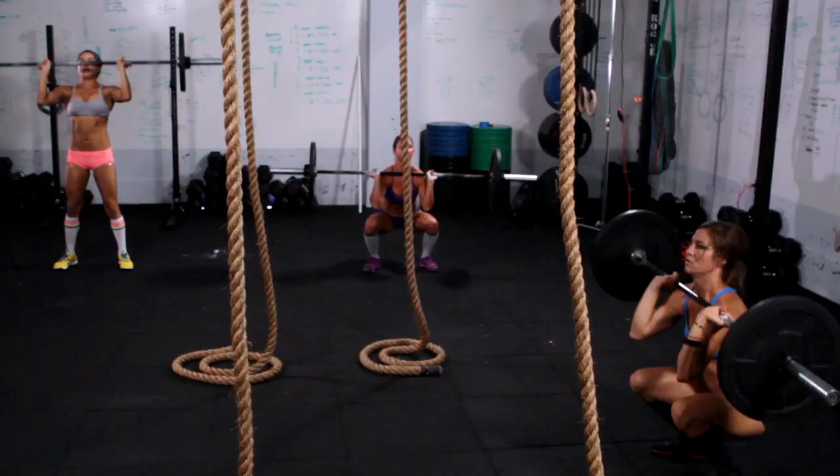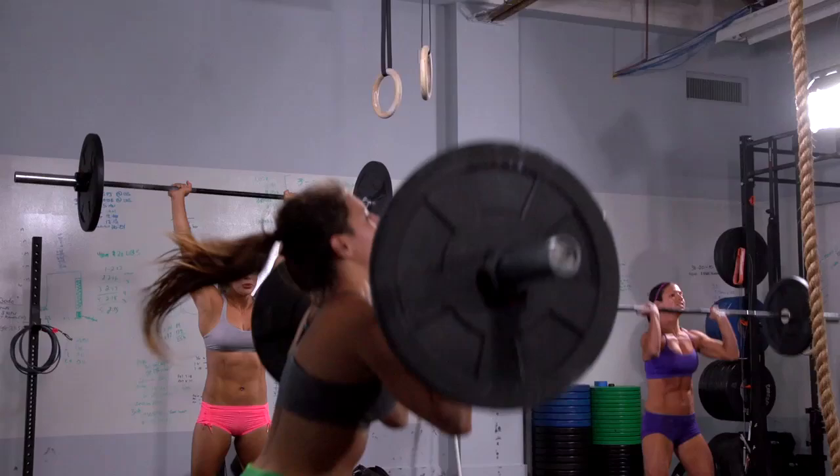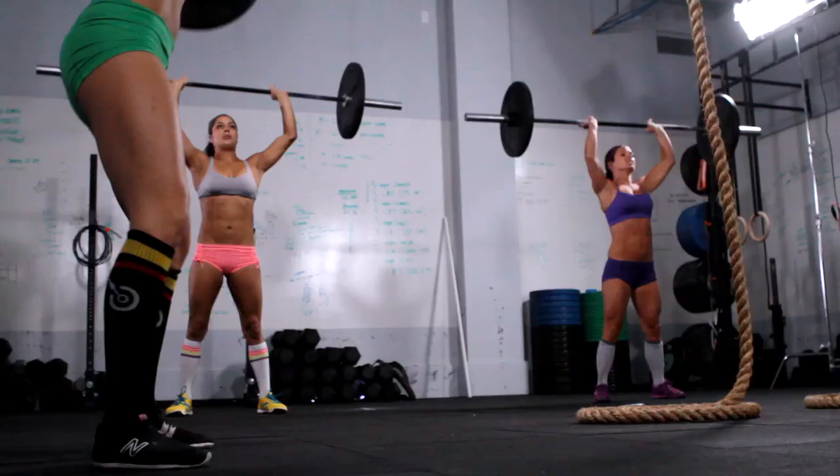Just breathe, stay consistent, and use your hips. Try not to cheat the movement. On a thruster, use your hips — it doesn't have to be about the squat. It can be about the momentum, too.